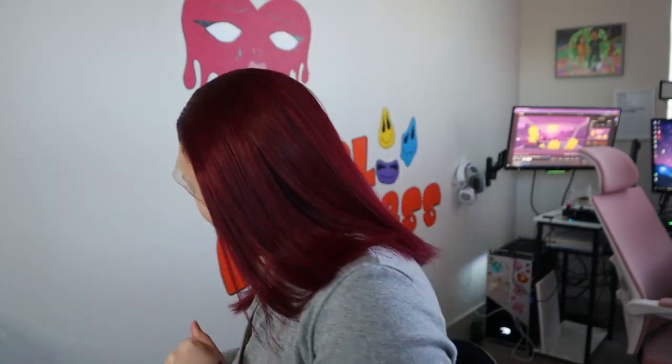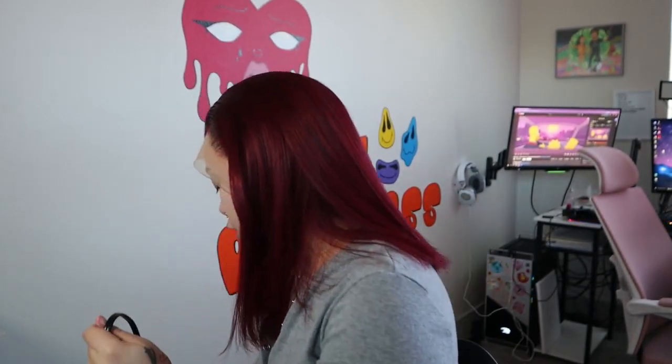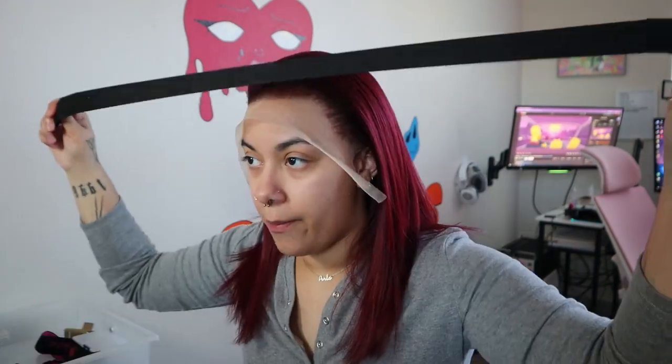Now we're gonna plug in the hot comb. Hot combs are essential - if I were to make an essentials list for wigs, for everybody, not just what I personally use: you would need a blow dryer, a hot comb, one of these edge tools, a baby hair brush, a wig cap, Got2B Glued, freeze spray, styling glue, a wax stick, and some foundation with a foundation brush. We're waiting for this hot comb to heat up and while we're doing that I'm about to cut this lace.